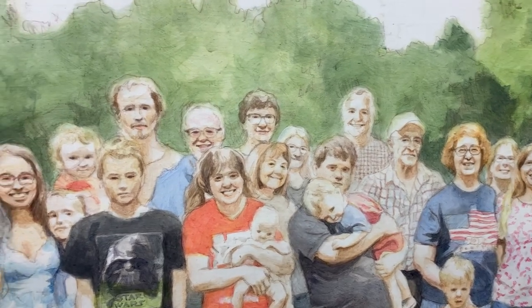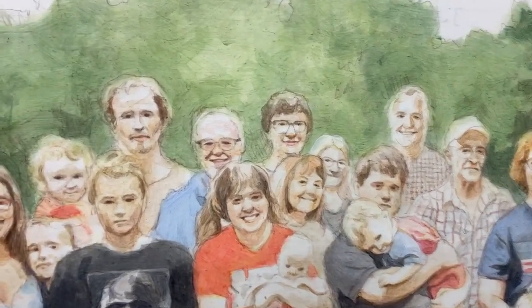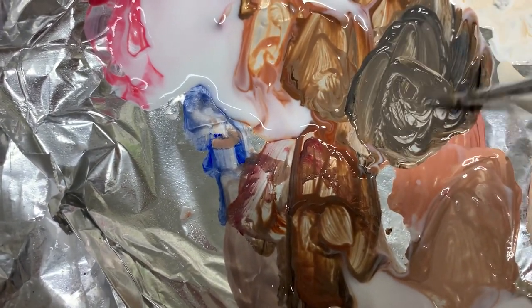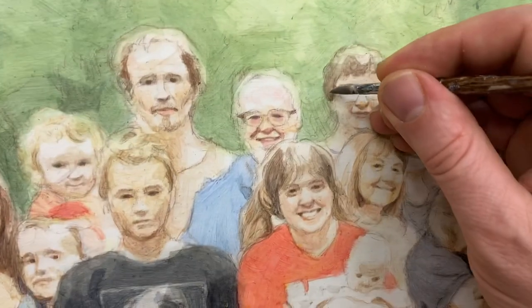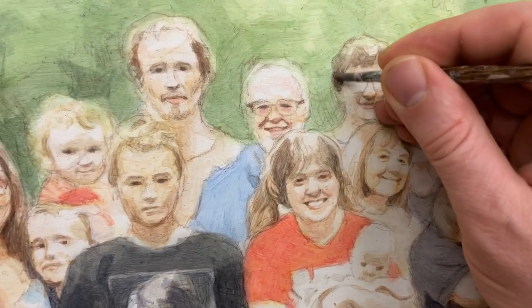Now let's dive into the actual tutorial. I've got raw umber dark, ultramarine blue, a little bit of burnt sienna, and titanium white. I'm going to take that color and paint on top of what I currently have.